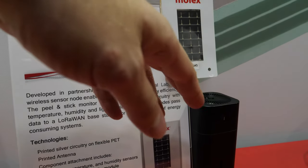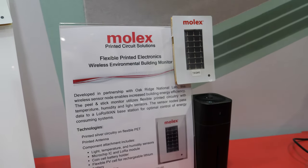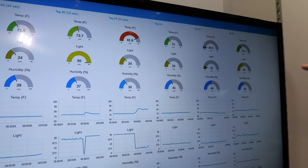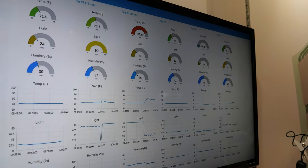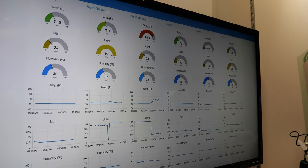This is a humidifier, showing that we are actively monitoring all the sensors in the booth. We have six sensors throughout the booth, and we've demonstrated with light, heat, and humidity so we can show it actively working.